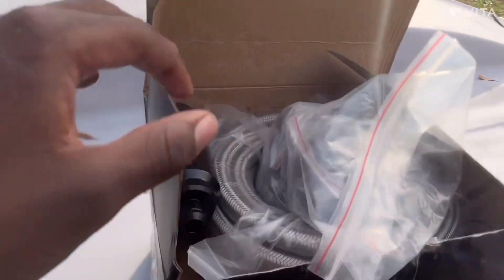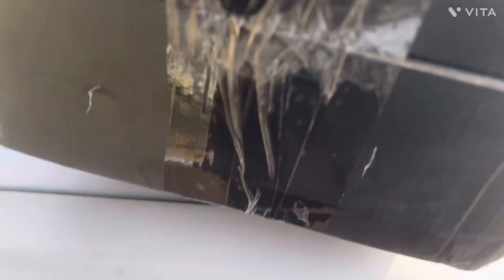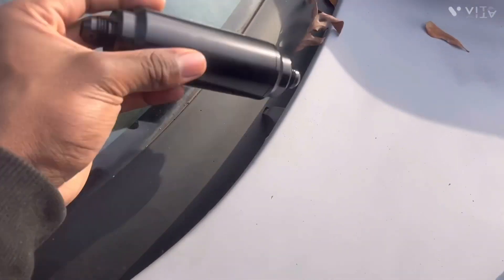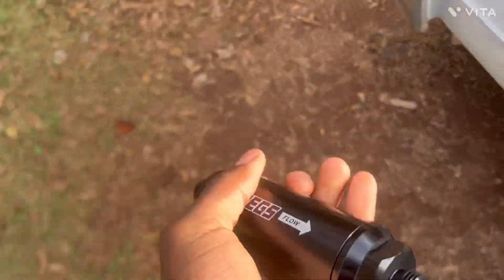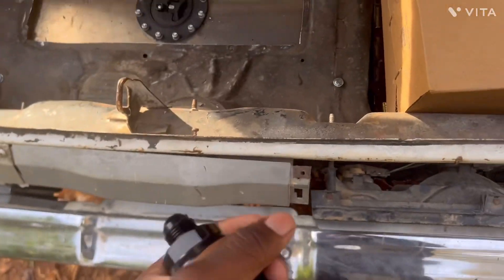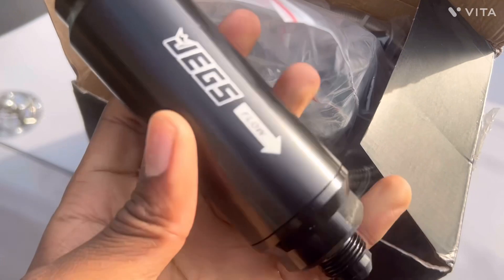Parts came in. We got the filter that goes before the pump, fittings, line, and another fitting of the same flow. All this is about 40 feet of line — probably a little too much, but it's better to have more than less. And then we got this filter — I mean, not pump — filter. And I got another one that goes after the pump. So, I'm getting back with y'all. That's what we got going on right now.